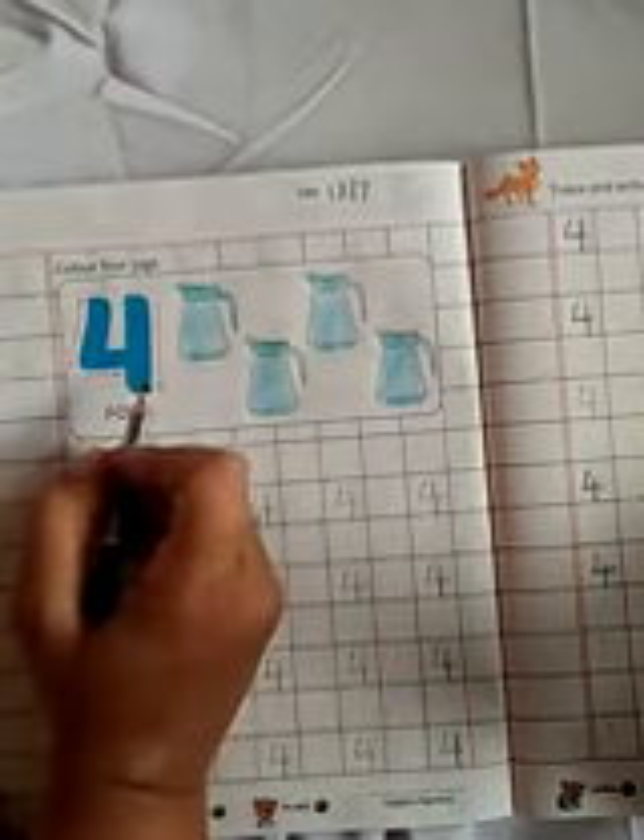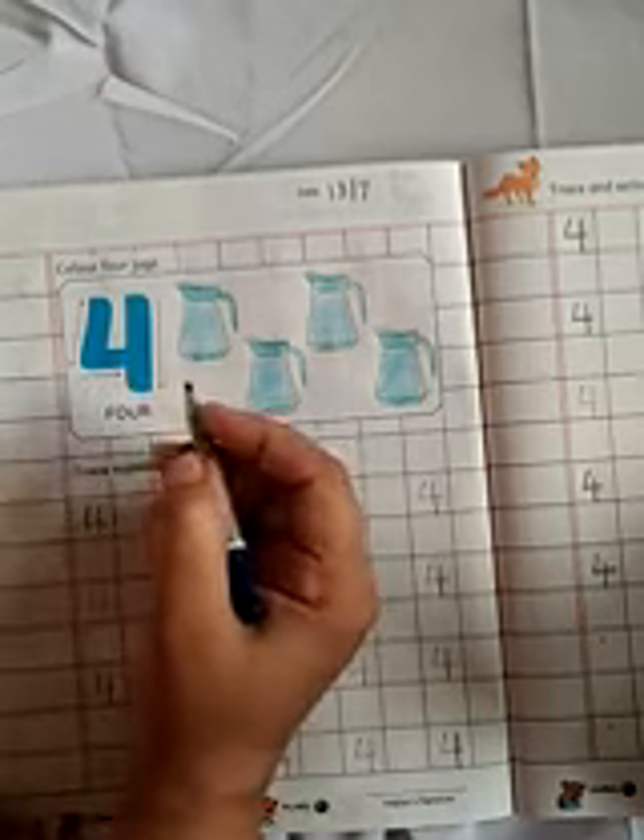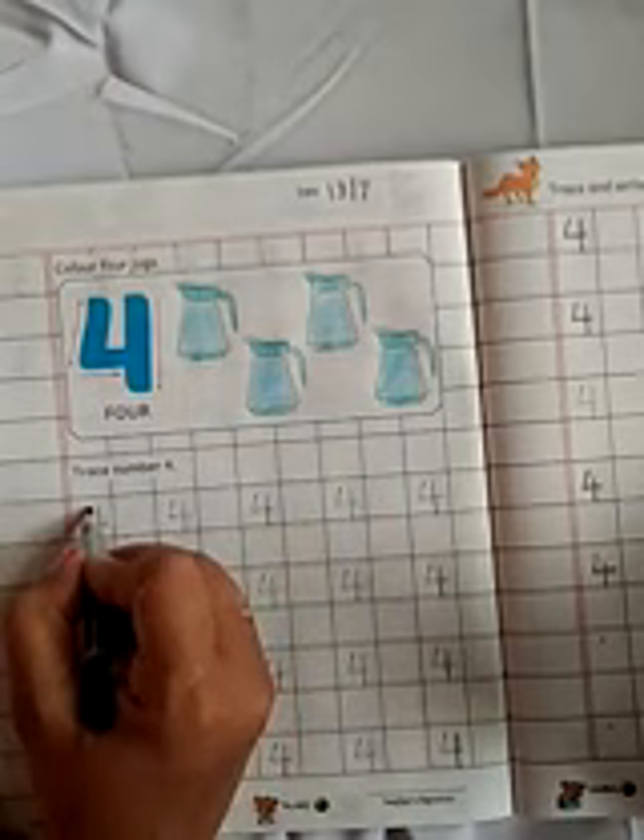Which number is this? 4. Which number is this? Number 4. Now, trace the number 4.